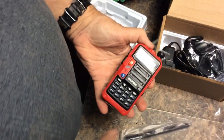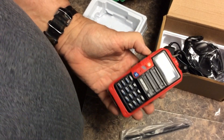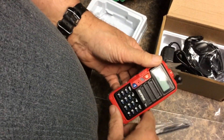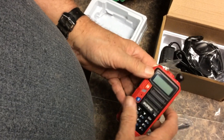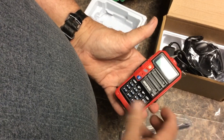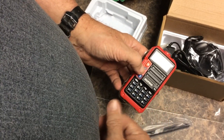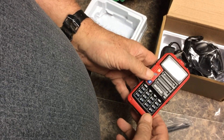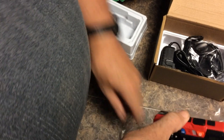We have the radio itself. What's nice about this is it receives regular FM broadcast band, so I'm thinking of it more in the category of an emergency radio. You can receive the regular FM band and you can transmit, with a license, on two meter and 70 centimeter ham bands. We've got the antenna and the battery.